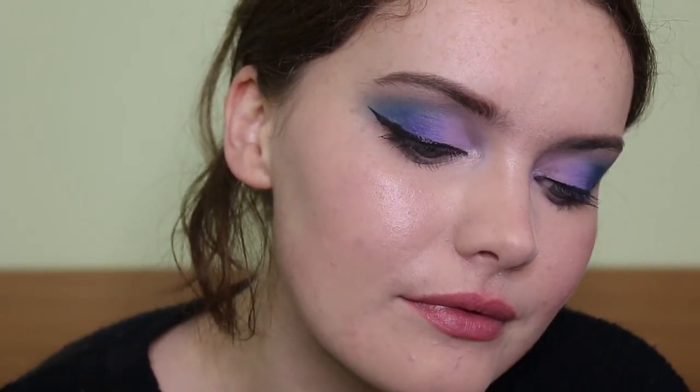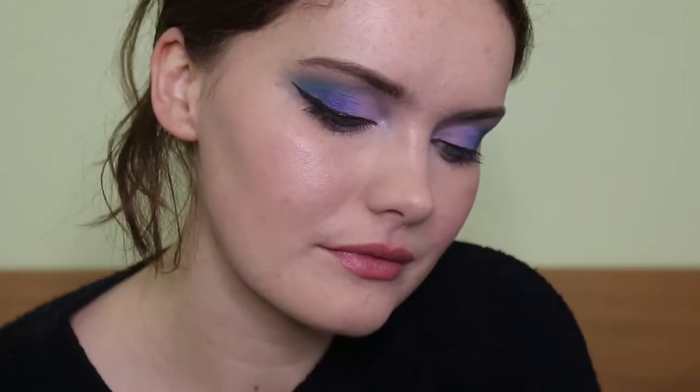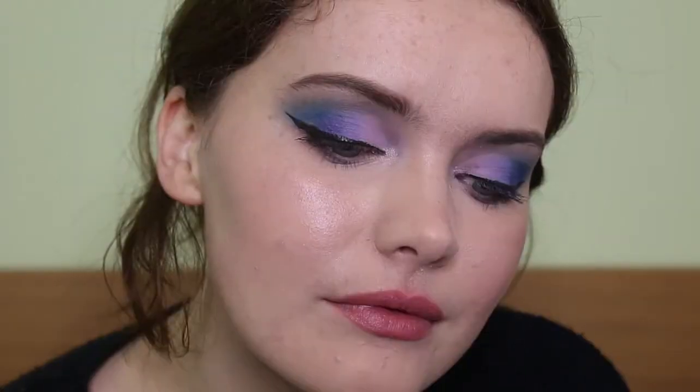Hi guys, welcome back to my channel. Today's video I'm doing this blue purple lilac eye look for you. It was a requested video and I really like how it turned out, so if you're interested then please keep on watching.